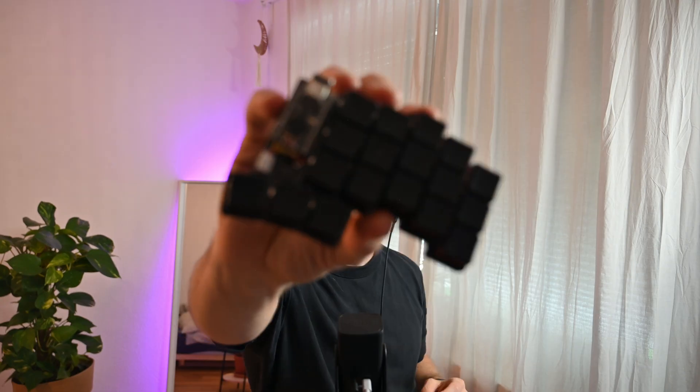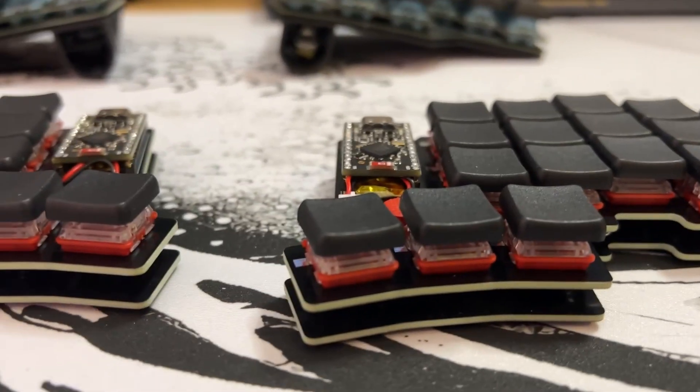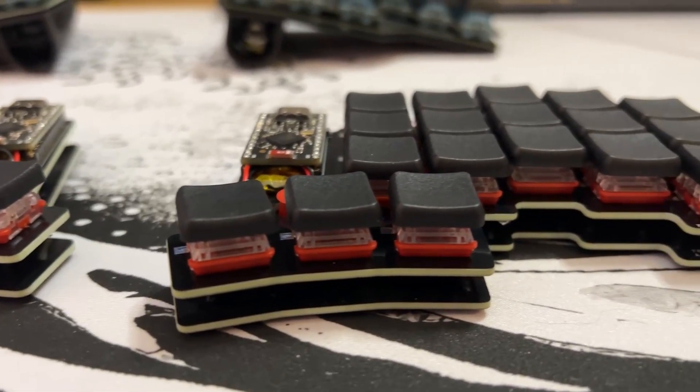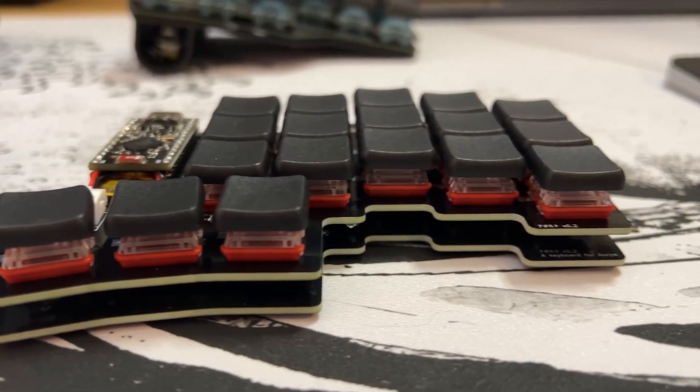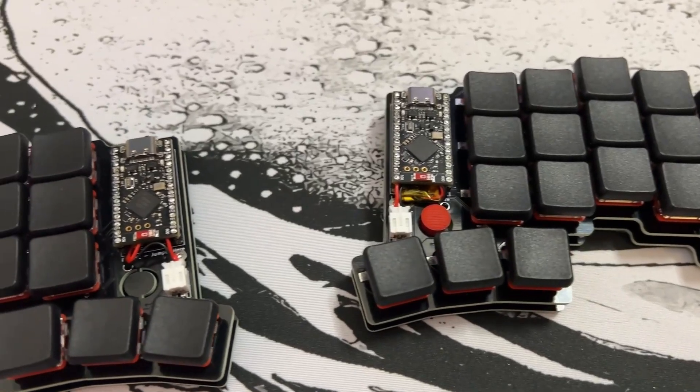It has the capability of having a track point, like the Lenovo track point. Check out the video for that — I built it, put it in, and it worked really well. I could move the cursor with it. But the issue was I don't use the track point, and it drained the battery so much. So I removed it.